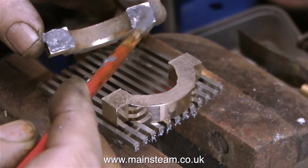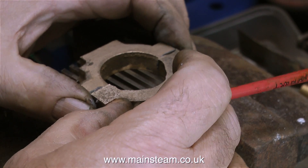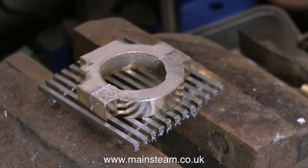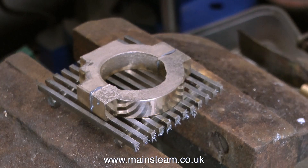And if I accidentally took more metal off one side than the other, then the bolt hole would be no longer in the centre. So I don't do that. Drilling the bolt holes is the last thing that I do before I separate the parts. I would drill the holes, separate the parts, and then thread the lower part of the eccentric strap. But first of all, I need to solder the parts together.